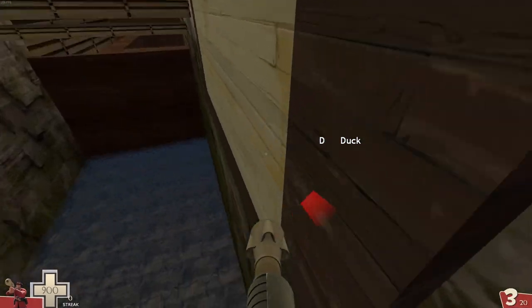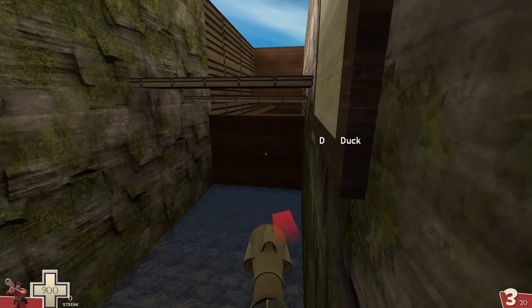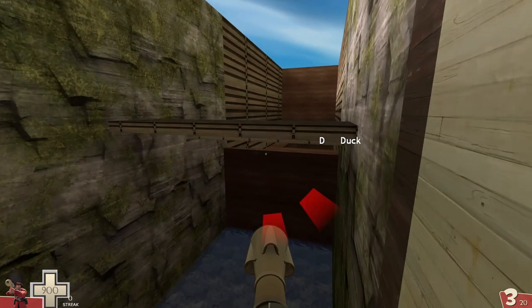Jump 4 features some skips while moving downwards pretty quickly. Try to go fairly low out of the wall shot so that you can catch yourself with the skips and gain speed without falling out of control.